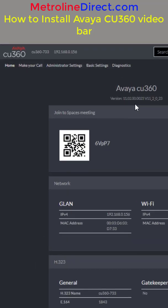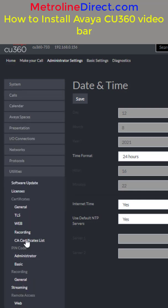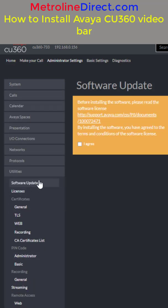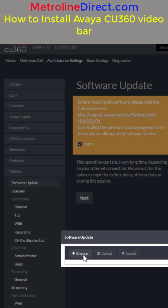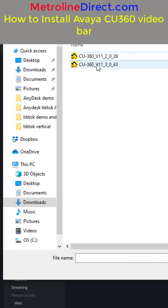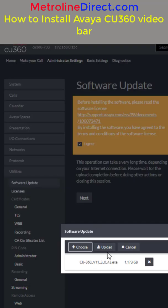Browse back to the IP address of your CU360 and log back in. It looks a bit different this time, but the process is the same. Click on the I Agree checkbox, click Next, click Choose and select the file. Here's our second file — click Upload.